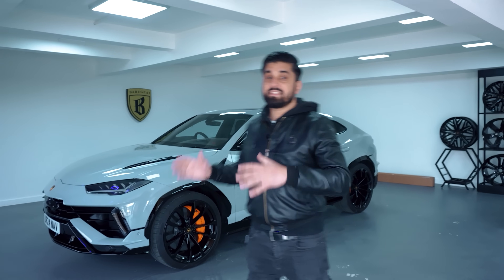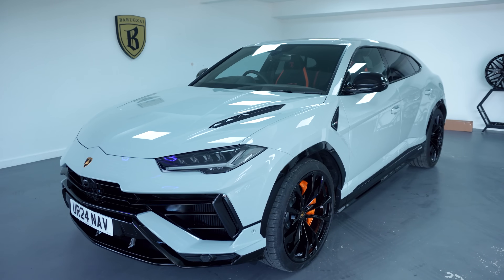It's been a few months since I've owned my new Lamborghini Urus. Now I'm going to do a little review on the car and what I think of it so far. On today's vlog we are also PPFing the whole car.